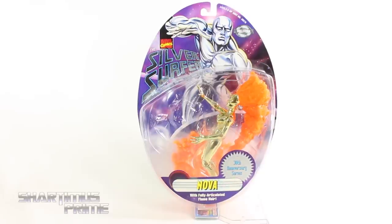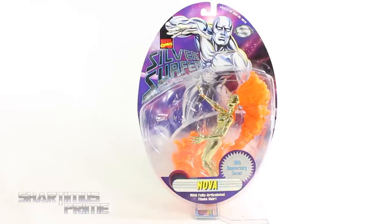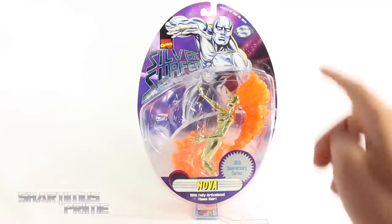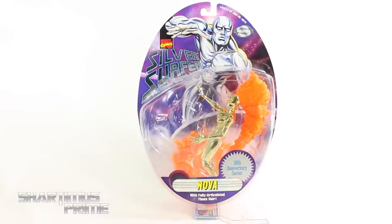Shardamus Prime here doing another Throwback Thursday action figure review on the Marvel Collector Editions 30th Anniversary Series Silver Surfer Nova figure. Big thanks to Josh for making this review possible — he sent over a box full of figures from the 90s. This figure is made by Toy Biz and this is Nova the Herald, not to be confused with Nova from the Nova Corps. It's a very cool looking figure — the only six-inch-scale-ish figure we have of this Nova, and she has articulated hair.